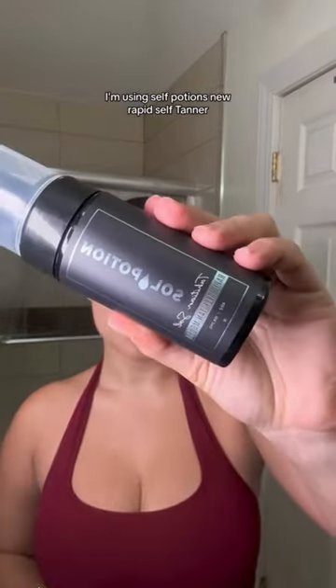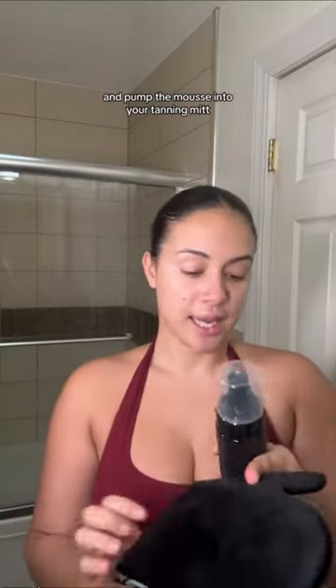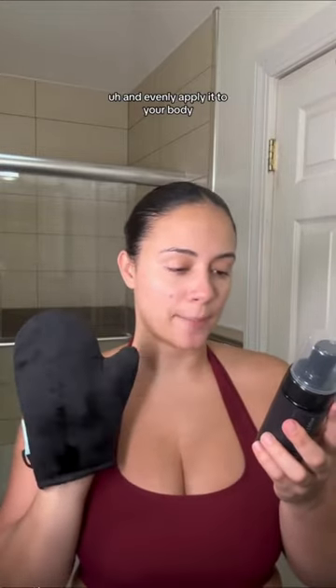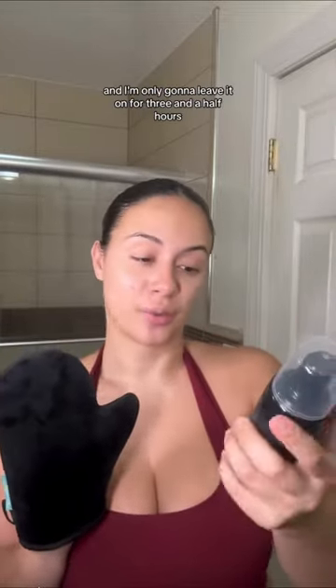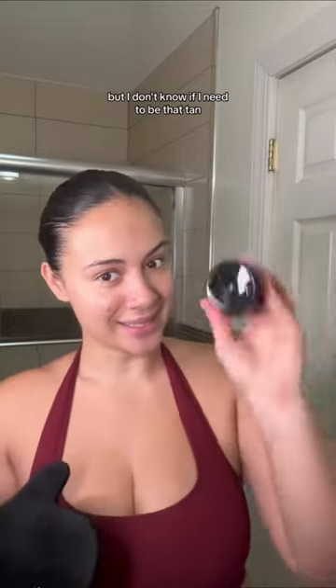I'm using Soul Potions New Rapid Self-Tanner. This is supposed to make the tanning process really easy. It says to shake the bottle prior to using and pump the mousse into your tanning mitt and evenly apply it to your body, starting with your legs and finishing with your hands and your feet. Apply a second coat if needed. I think I'm only gonna do one coat and I'm only gonna leave it on for three and a half hours. It says you can keep this on up to five to six hours, but I don't know if I need to be that tan, so let's see.